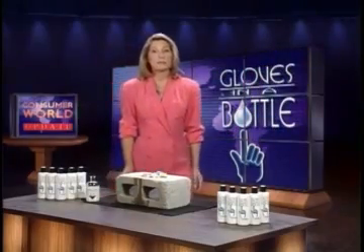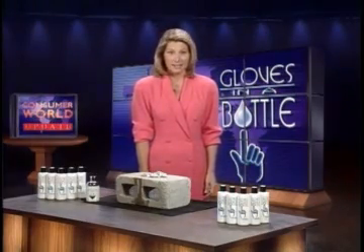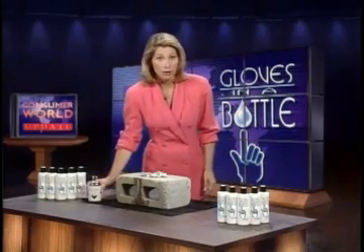Now we want you to see a dramatic demonstration that proves gloves in a bottle is not only luxurious but tough. So tough in fact that it can stand up to the acid test. Now don't try this at home.